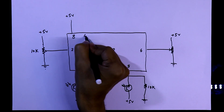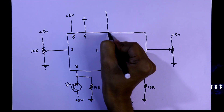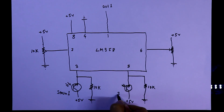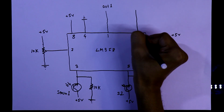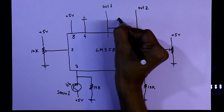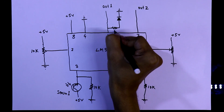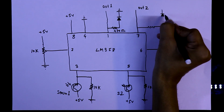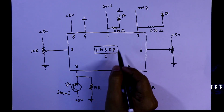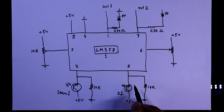Pin number 8 is connected to plus 5 volt and pin number 4 is connected to ground. Pin number 1 is output 1 for sensor 1, pin number 7 is output 2 for sensor 2. We can connect an LED to each output, with the negative pin of the LED connected to ground and a 470 ohm resistor in series. From a single IC we can get two outputs and connect two input sensors.